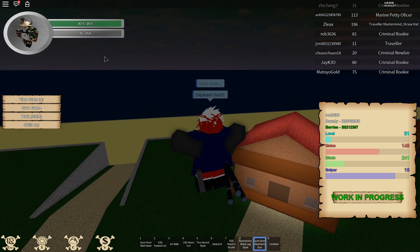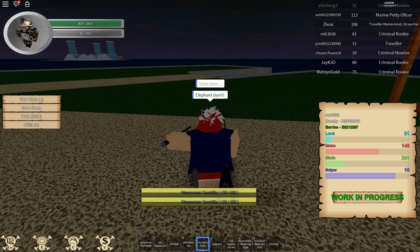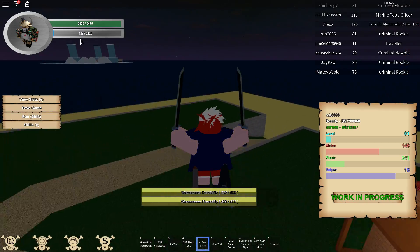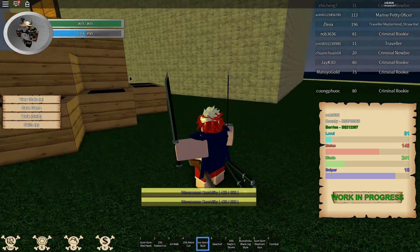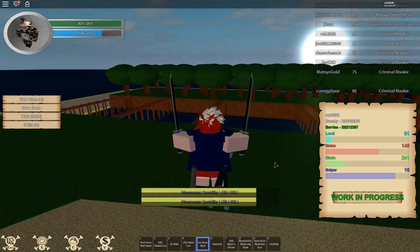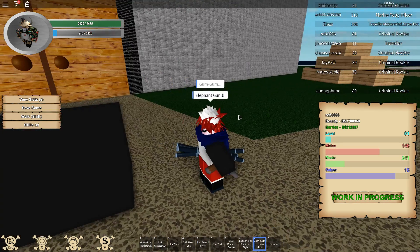You basically just want to hold 'all' — which is a jumping animation — when your stamina is really low, like when it's about 30 or so. And as you can see, it goes up extremely fast. So you just hold 'all' when your stamina is really low and your stamina will just go up really fast. I'll show you again.